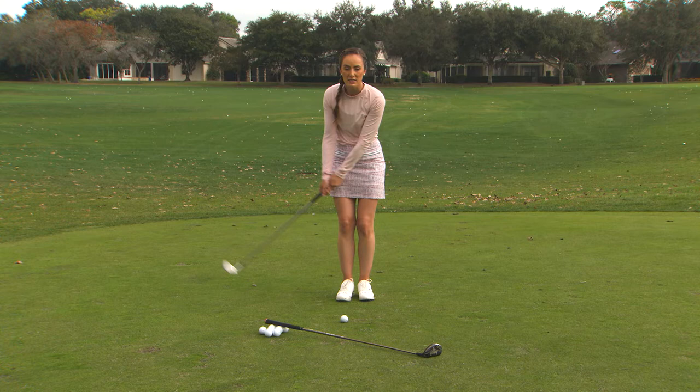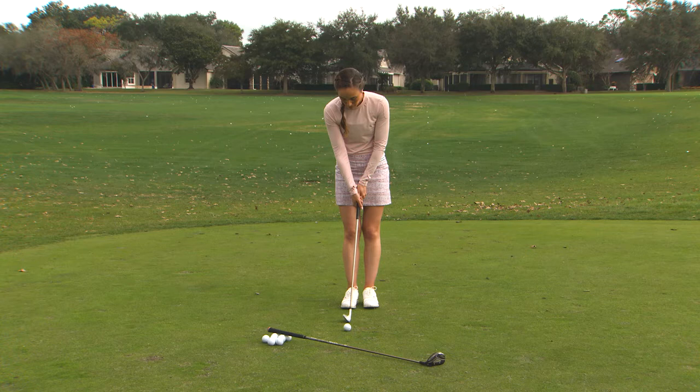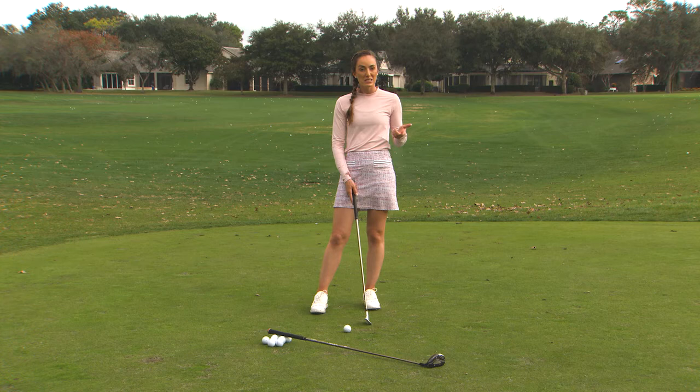This is more of a bump-and-run shot where the ball is going to stay a little bit lower to the ground. Holding it more in the palms versus the fingers will help you stop having that yip-type move where you get a little bit uncomfortable as you get back to the golf ball. That's number one — you can hit some shots like that and even play like that on the golf course.